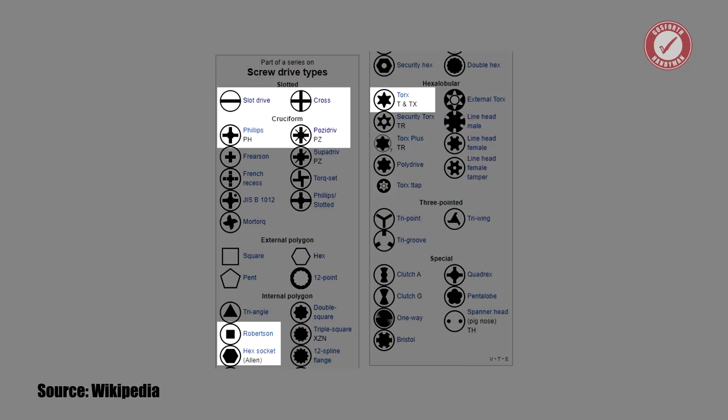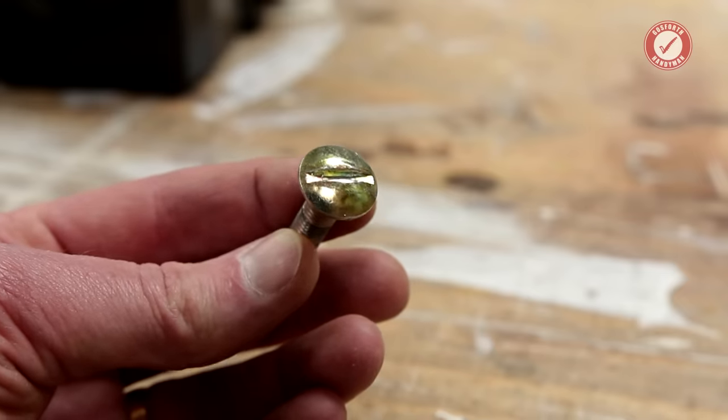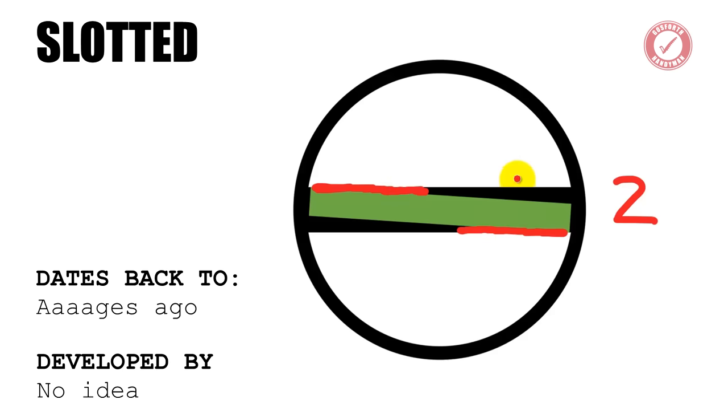Pretty much from when screw threads first existed, people thought about how to turn the head of the screw. One of the most logical things to do is just cut a slot in the top of the screw head. This green little bit here is my pretend screwdriver. When you turn your screwdriver, it puts force onto the sides of the slot — so you've basically got two points of contact on the screw head. If you're using a slotted head screw, you should use a screwdriver that actually fits the slot properly, extending the load distribution and giving you a bigger surface area acting on the slot.